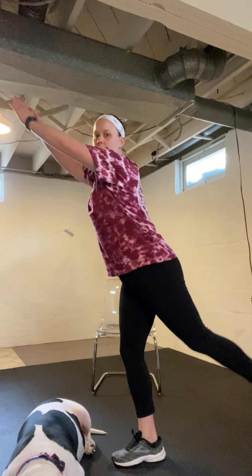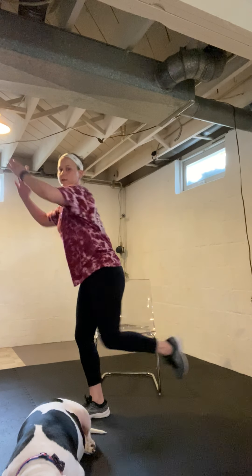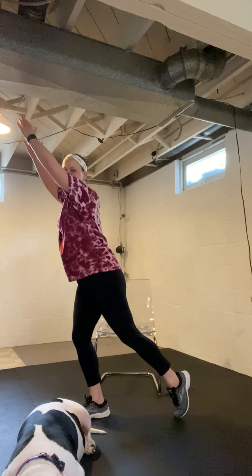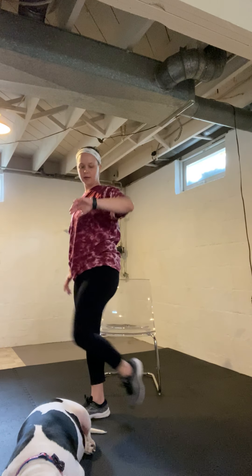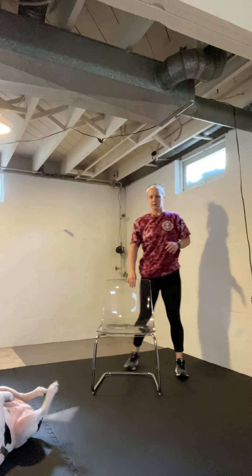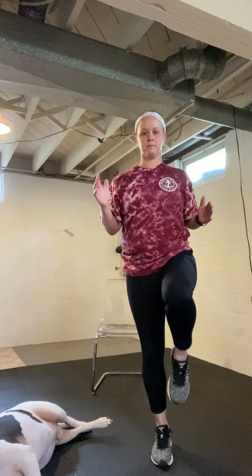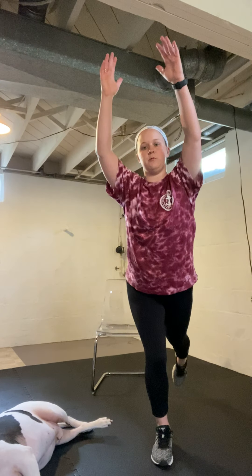Next we're going to add in a balance exercise — 30 seconds on each side. Different variations: you can hold here, shift back and forth, or tap-drive-tap-drive. We'll do both sides. Whatever leg you want to start with, do 30 seconds, and then I'll tell you when to switch. If that's too much, go ahead and just try to hold and balance.